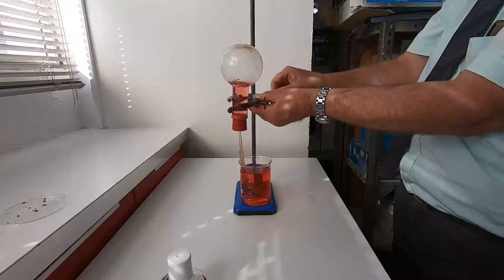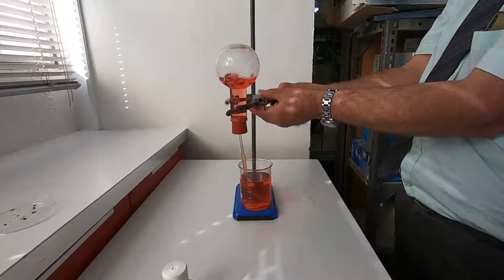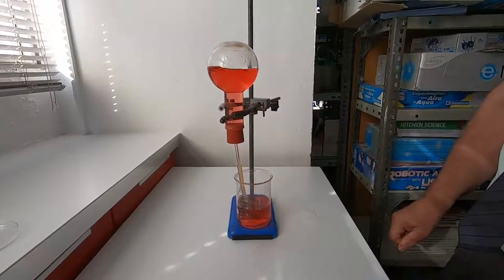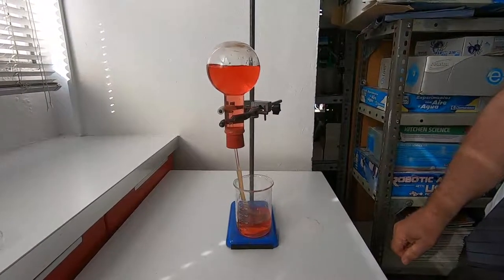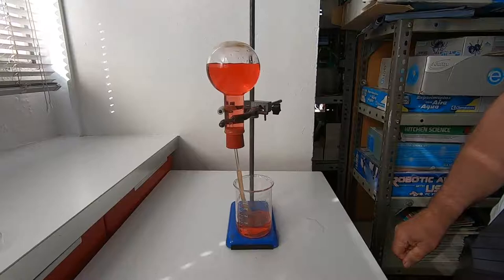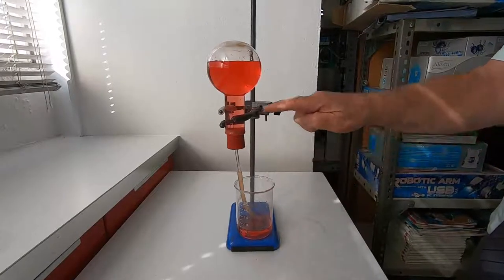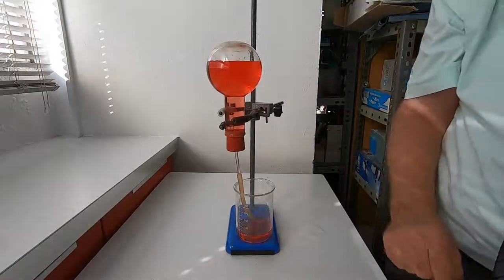Watch what happens. The water goes from here. I'll go out and explain that.